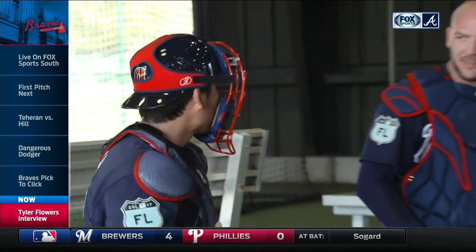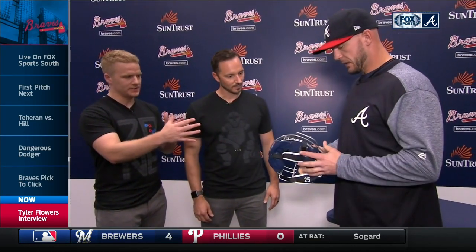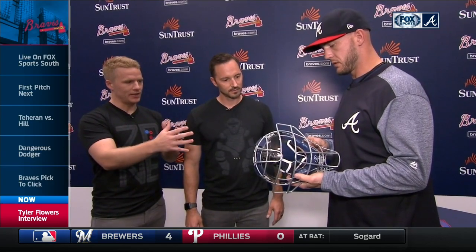Tyler, if we could start, you can kind of break down the benefits of this. Obviously, the main design element is the springs up here on the forehead and the chin. But can you walk us through what the health benefits are and how it's different from every other mask you've worn?